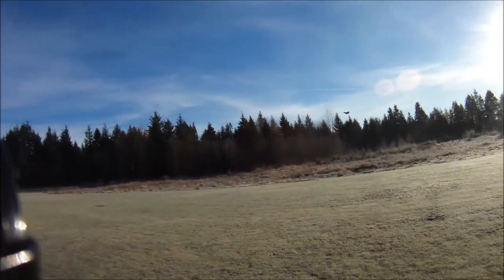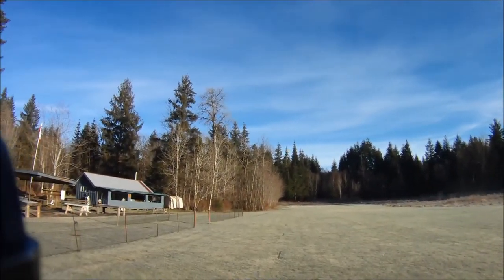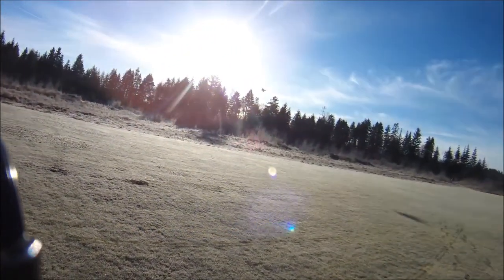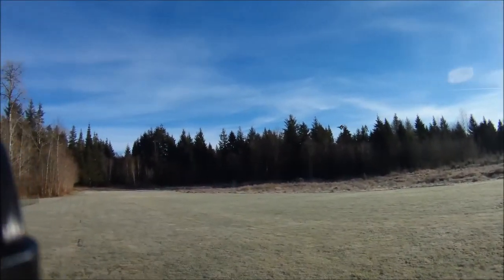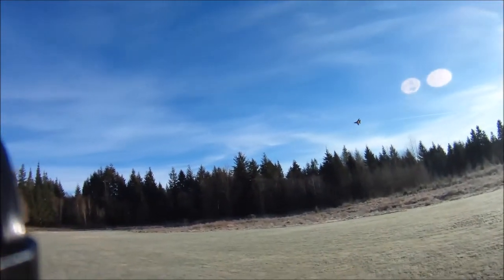I think in bench testing I'm getting around 36 ounces of thrust with this prop. A little bit lower amp draw than with the 6x3 EMP 2-bladed prop, but not quite as fast. I think it's a bit quieter.